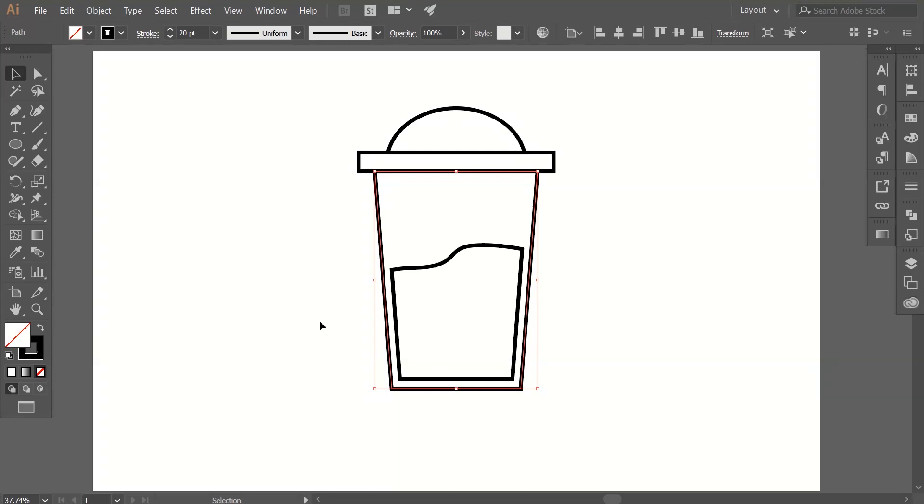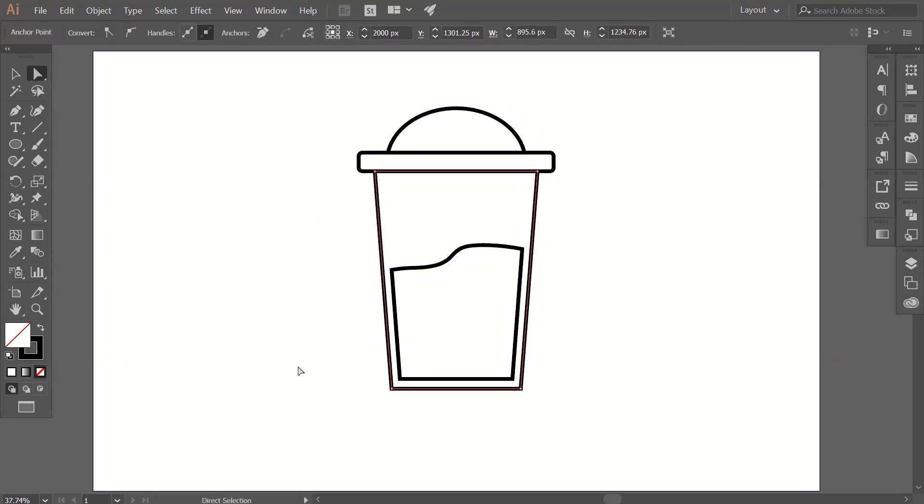Now select this upper rectangle and go to the direct selection tool. You can see there are dots on that rectangle — those control the curve of the corners of that path. Drag on that point towards the center to adjust the corner. Now select the bottom bigger path, grab the direct selection tool again, select only the bottom anchor points, and adjust the curve of those points.